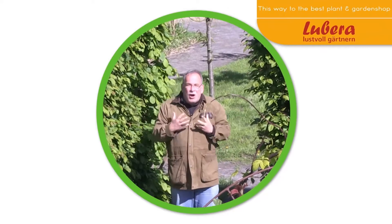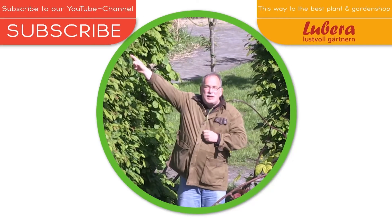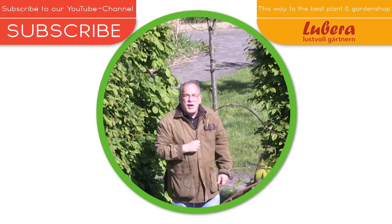Here you go to Lubera UK with all our breedings and thousands more plants. And here you can subscribe to our YouTube channel. Thank you.